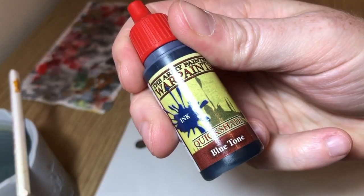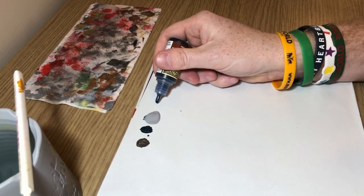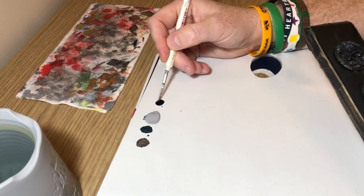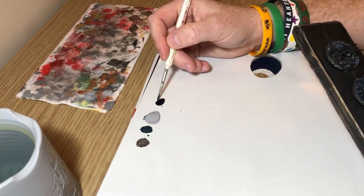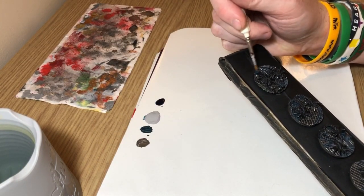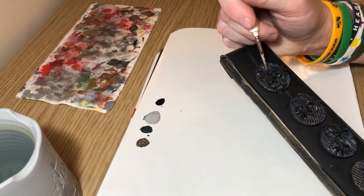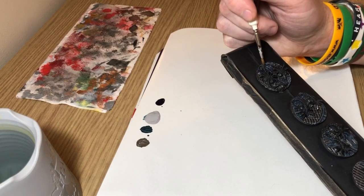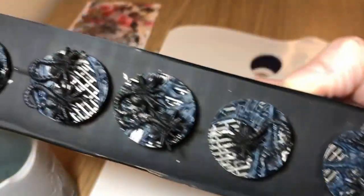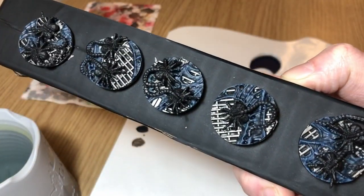Then Blue Tone Ink — that's Army Painter Blue Tone Ink — and I'm just going to put this straight over the top of those slime elements without thinning it down. It's going to give it a blue tinge. And that's what we end up with — the Blue Tone Ink has gone over the gray highlight and made it look blue rather than gray.